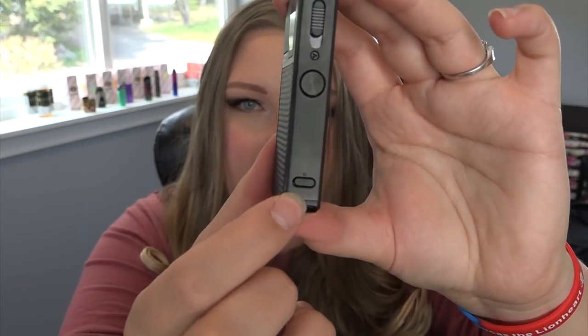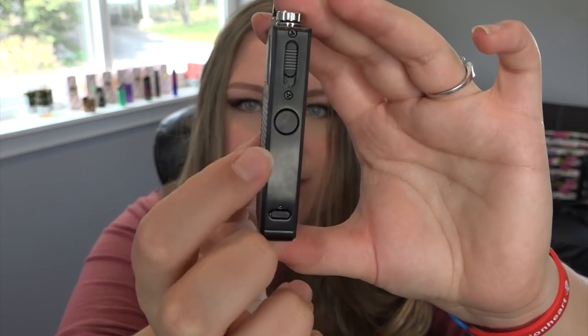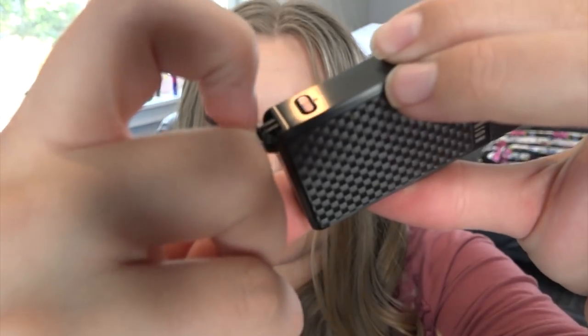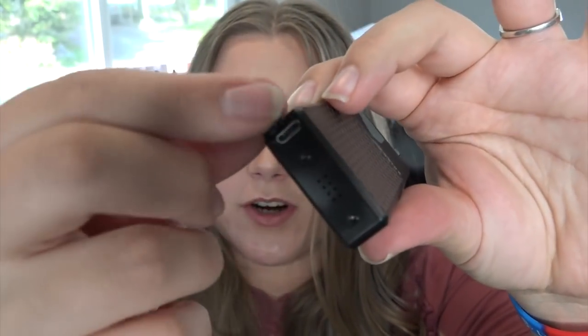This has a built-in rechargeable 900 milliamp hour battery. It is 93 millimeters by 37 millimeters by 13.5 millimeters. We have an adjustment button at the bottom, the fire button, and the release button for the pod. On the bottom corner you pull it out — that's where you charge it. I did notice some battery venting holes on the bottom, and it weighs about 87 grams without the pod.